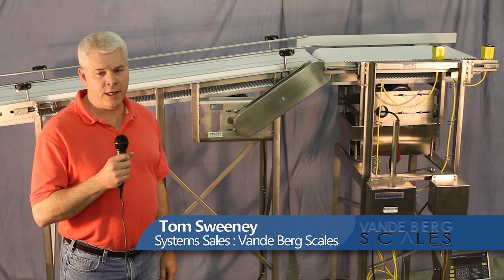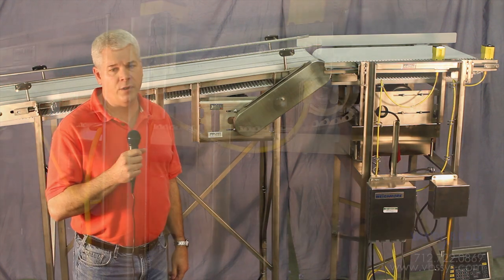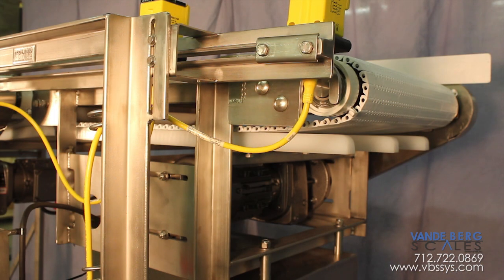What we have here today is a replacement scale and infeed through an existing sorting system. The new scale is fabricated from stainless steel structural angle.